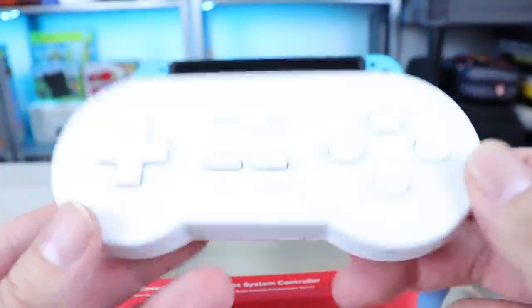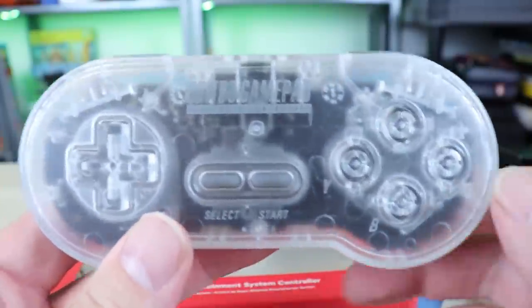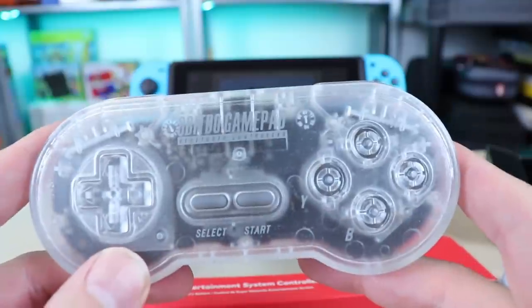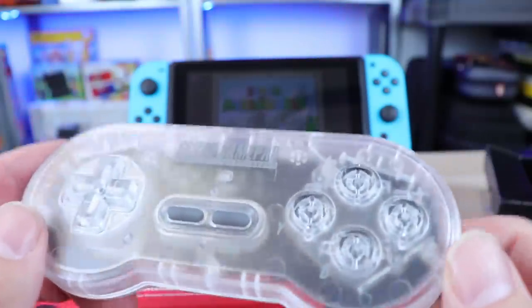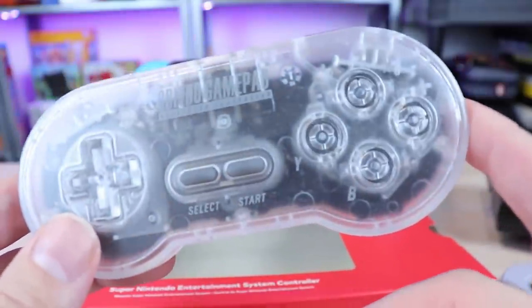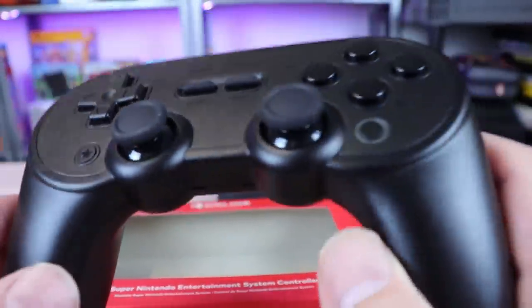This controller is white. This is another 8-BitDo controller, the SN30. We've had these as well that work just fine. They don't have a home button, so that's one thing to keep in mind with the SN30 style. They've done tons of different variations, but the newer versions made to work with the Switch are great.